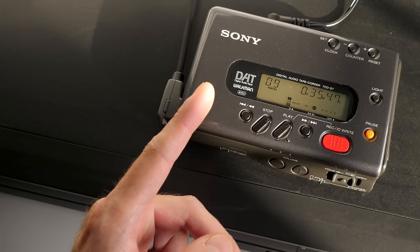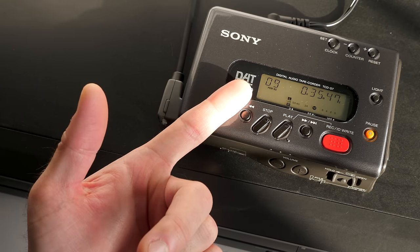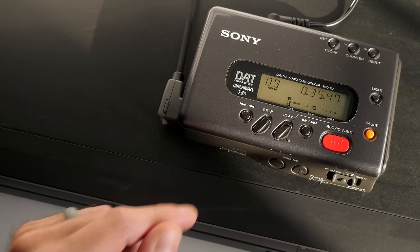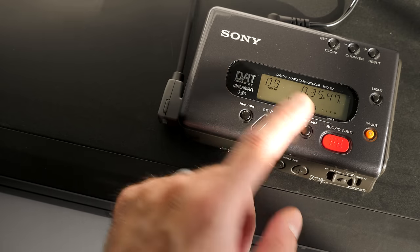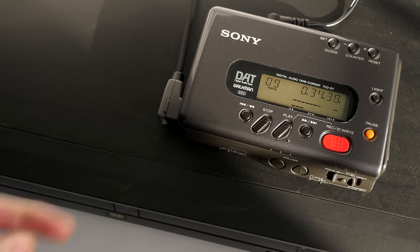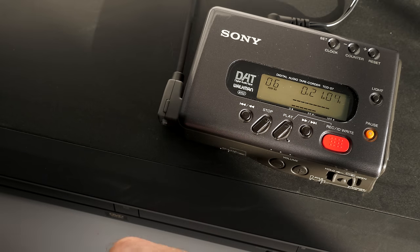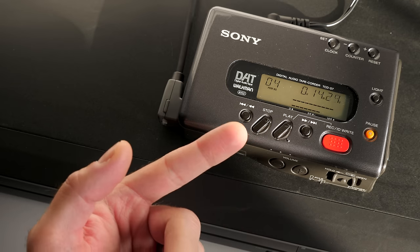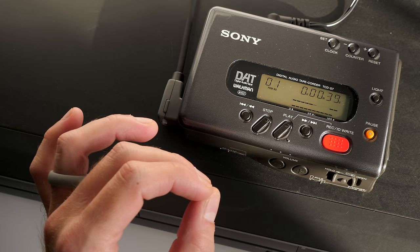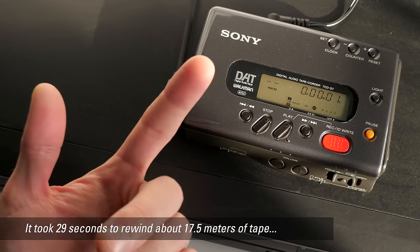Something else really nice about DAT is that even though it's a linear format where you have to fast forward and rewind, the track markers make it easy to skip between songs. But what I noticed the first time recording a tape was just how quick it was to rewind. I'm at the end of this recording — a little over 35 minutes — let me hit rewind and see how fast it gets back to the beginning. That has to do with how DAT records.